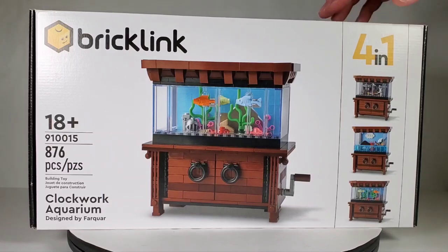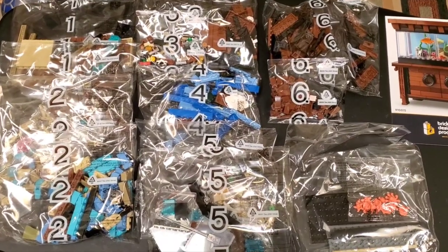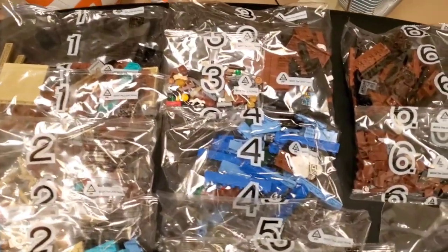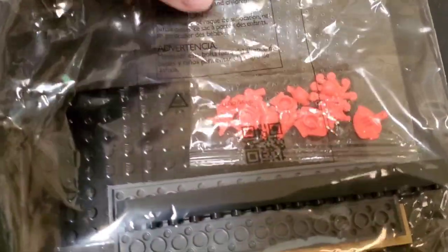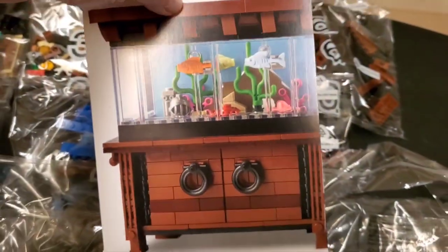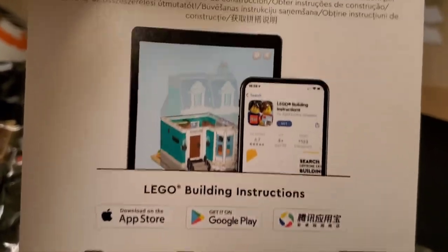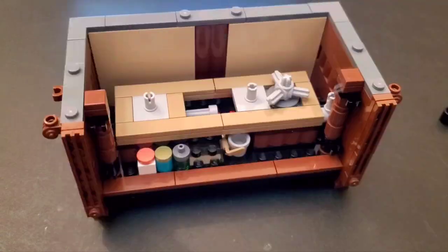I'm really glad to have gotten one of these since they are pretty limited. Inside there are bags numbered up to six, but there are 12 total because of multiples. There's one unlabeled bag with the large plates and also these really nice fish pieces, an octopus, and some starfish. There are no physical instructions with this set — you have to scan the QR code and get the instructions online.